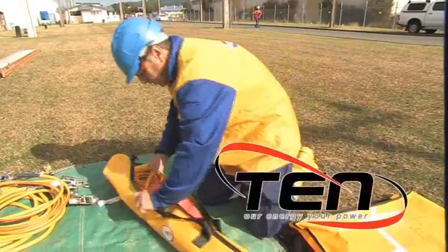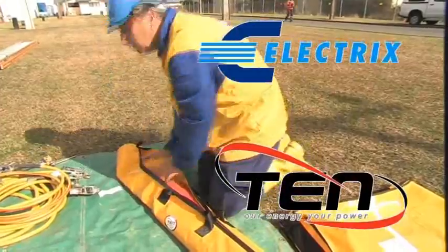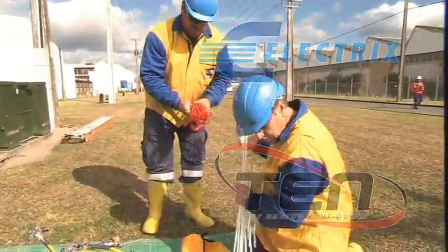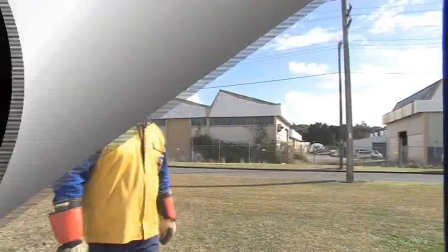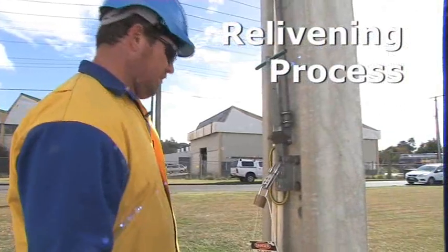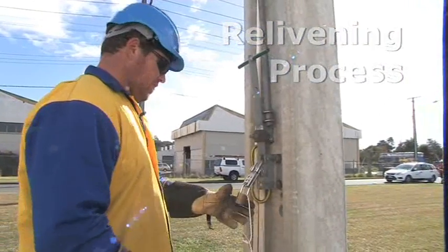With help from the energy network, Electrics has designed a bag that holds the shroud, bonding lead and barrier. I've got permission to close ABS 559 — permission confirmed. Roger that.